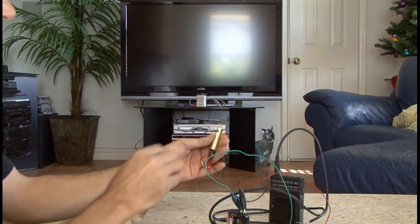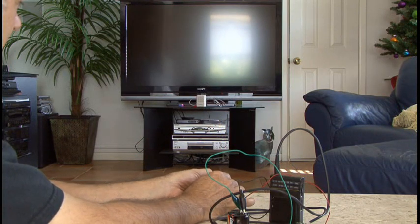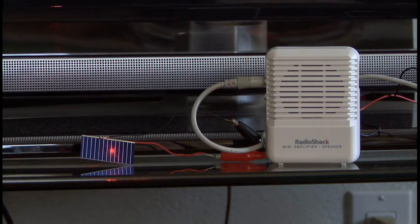What happens is the audio signal varies the power going to the laser so that its brightness changes. At the receiving end, the solar cell converts the oscillating light signal back into the original sound.